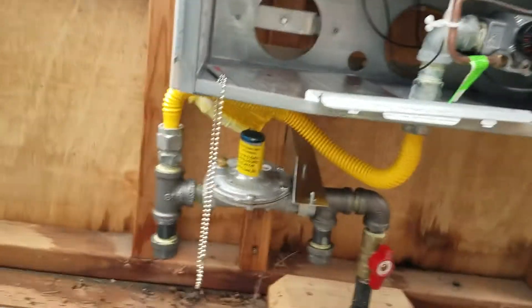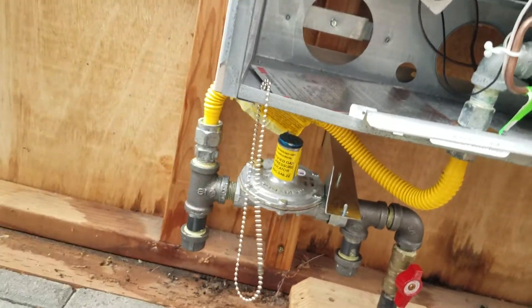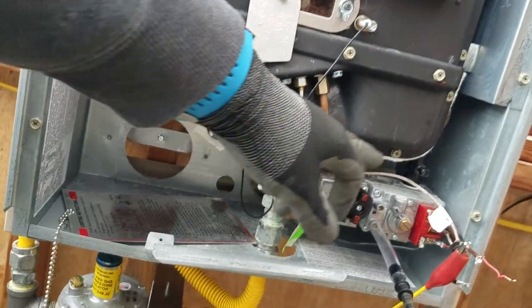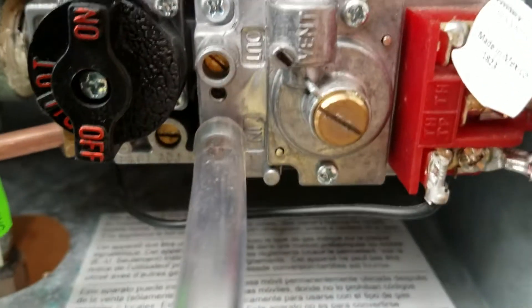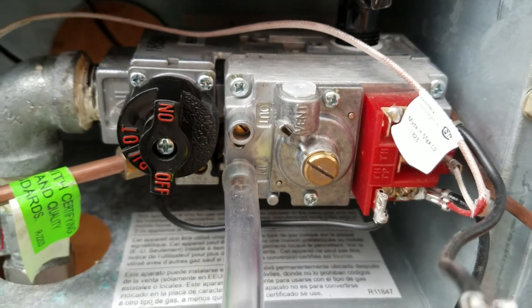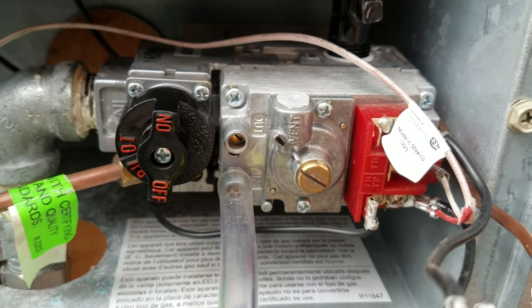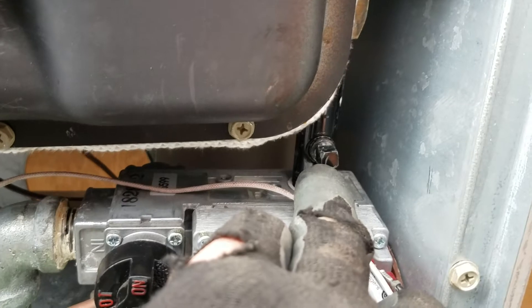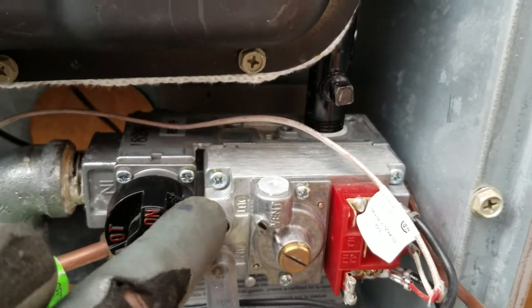Somebody else installed the unit; I put in the regulator, so we need to adjust the regulator and adjust pressure at the valve. This valve has an in and an out — the in is the inlet, out is manifold. There's also a spot to measure the manifold up there, but this is pretty easy.